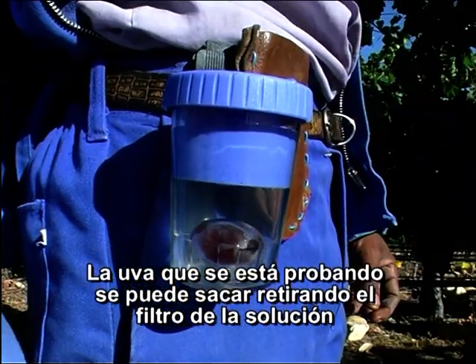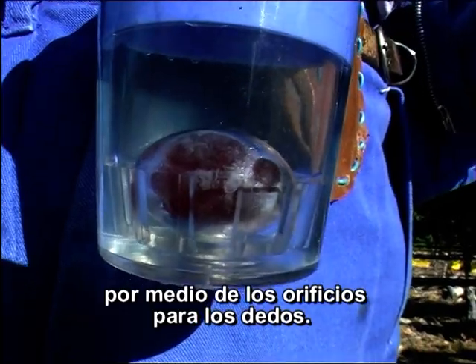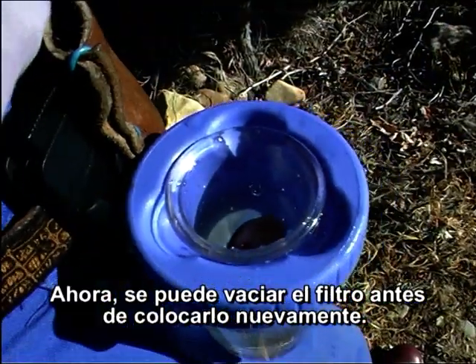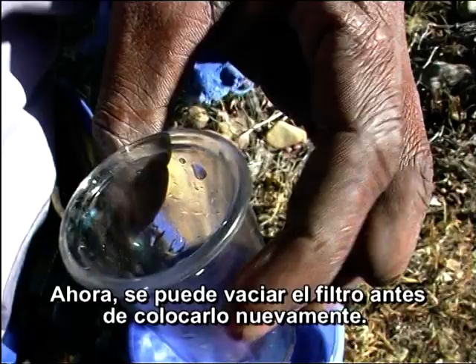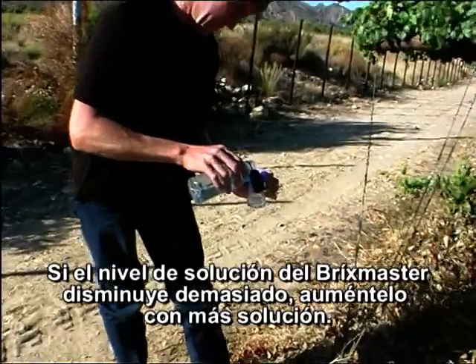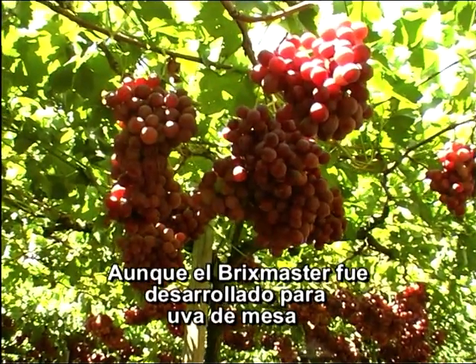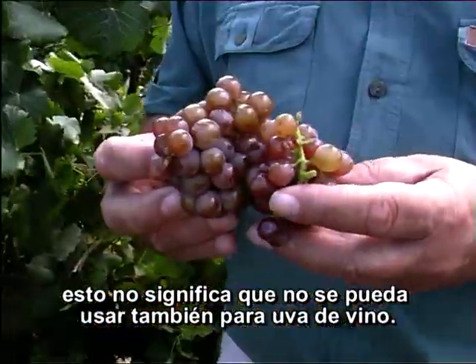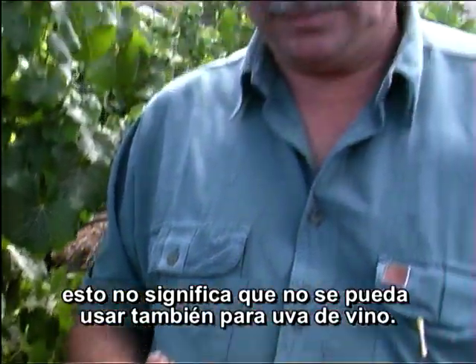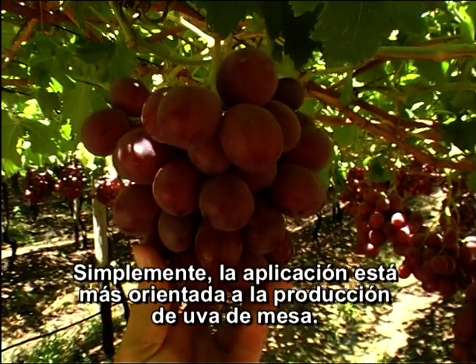The grape under test can be removed by taking the strainer out of the solution using the finger holes. The strainer can now be emptied before replacing it again. If the solution level in the Bricks Master drops too low, top it up with new solution. Although the Bricks Master was developed for table grapes, this does not mean it cannot be used for wine grapes as well.